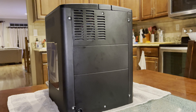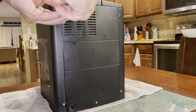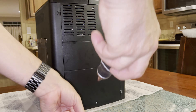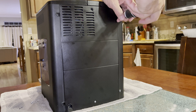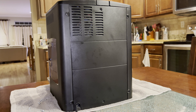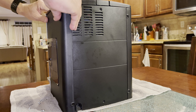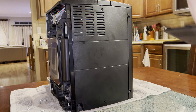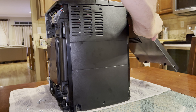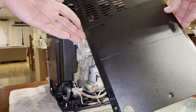The first step is simply disassembling the unit. We'll remove these six screws from the back. After the screws are removed, simply slide the side boards towards the back and they flip out like this, and the back board flips out and unhooks from the top.